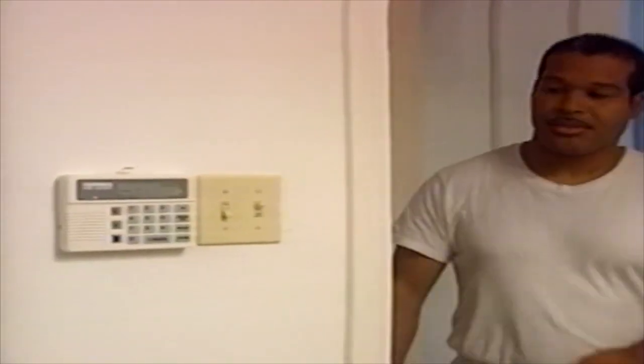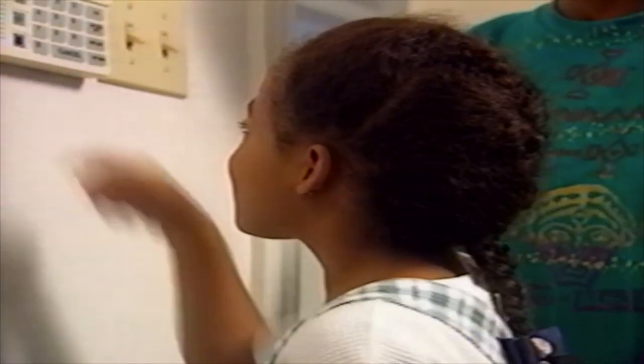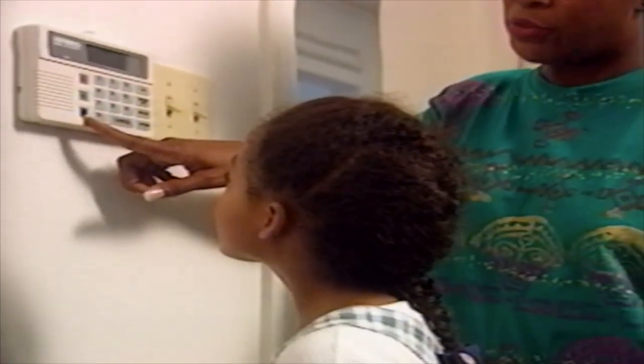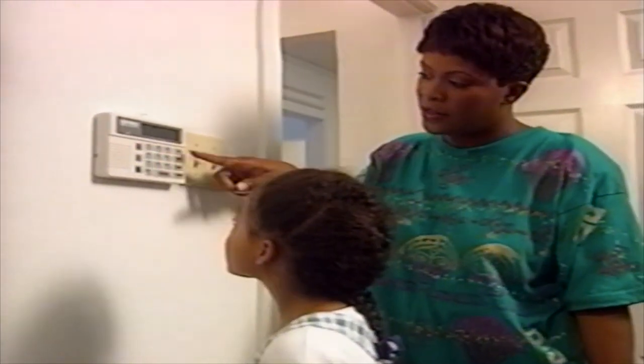A false alarm occurs any time the alarm system is tripped and there is not an actual emergency. Avoiding false alarms is critical to good monitoring service and ensuring that your local police, fire, and medical agencies are responding to real emergencies. To help avoid false alarms, make sure everyone in your home knows how to use the alarm system, a valid three-digit code, and your code word.